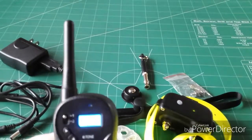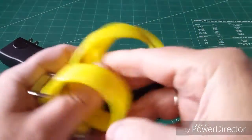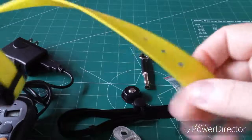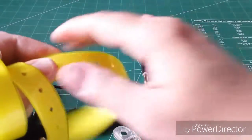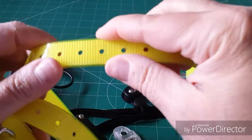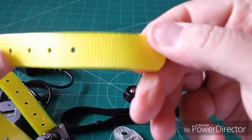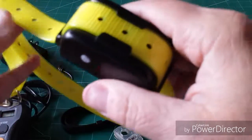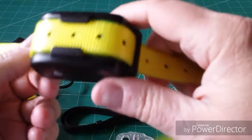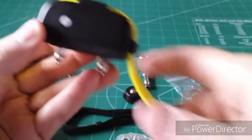All in all, folks, I give this an A-plus rating. It's made very nicely. You have plenty of collar — I didn't cut mine, but you could trim it because there is a lot of excess. On my collie I had a lot extra. It's 25 inches long, and you can cut it and seal the end with a lighter. It's a nylon with plastic coating. It is a workable device — I got about five football fields estimated for distance with some obstacles like trees in the way, and they claim around six football fields.